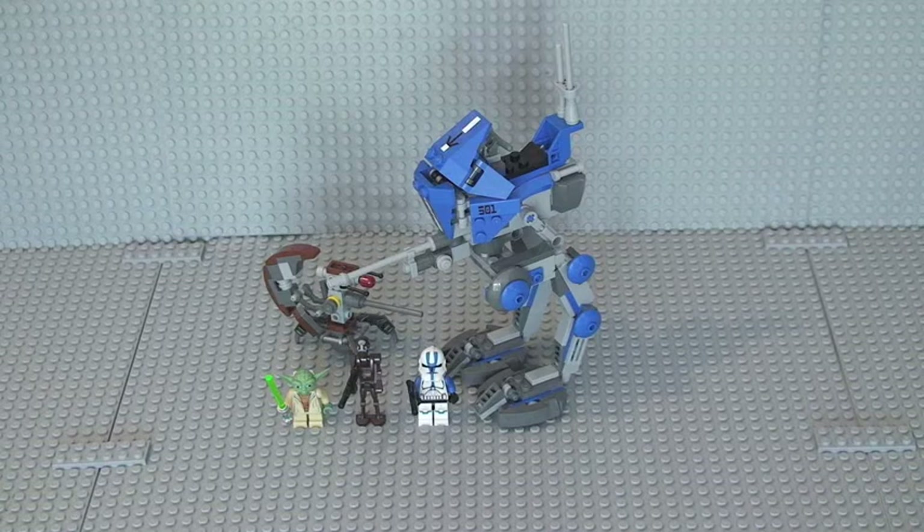There we go — hope you enjoyed that review of LEGO set 75002, the AT-RT. As always, please give this video a thumbs up, provide feedback in the comments section, share this video, and if you haven't done so already, please subscribe to my channel. Thanks very much for viewing, and I will see you in the next one. Cheers.